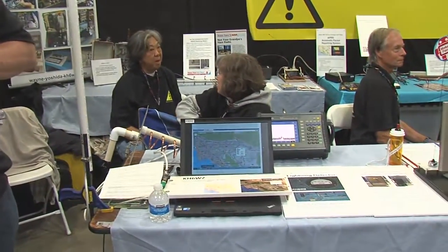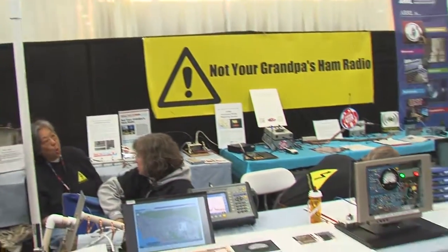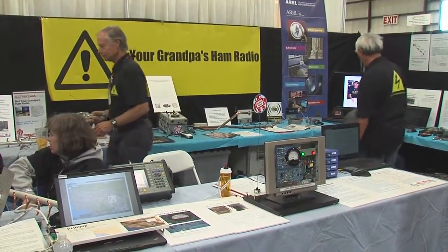To give you a quick rundown of the booth, we're promoting some alternative technologies that we use in ham radio. Some of the newer things people are interested in are software-defined radio. SDR is a system where we take the incoming radio signal — which is an analog signal — convert it to a digital signal, and then process it in a computer to recover audio or to modulate and transmit. We've got a whole display of various SDRs, commercial and some pieces that are really easy for people to hack.